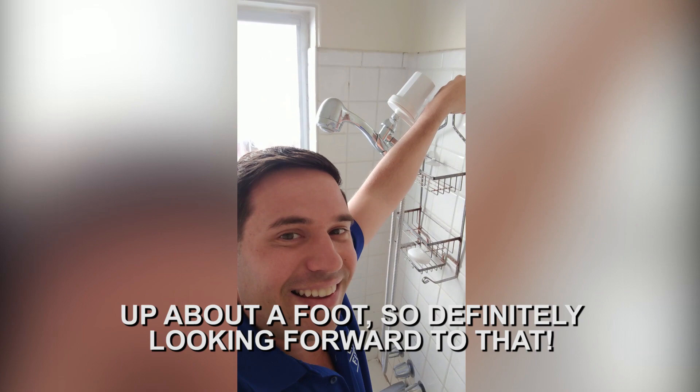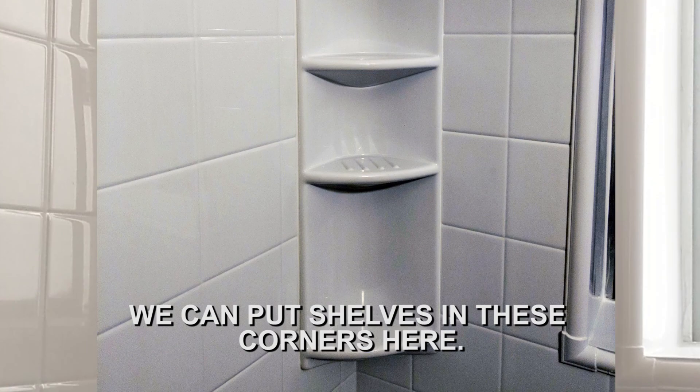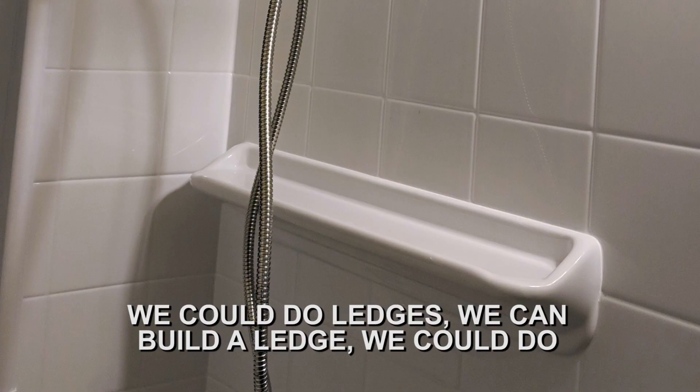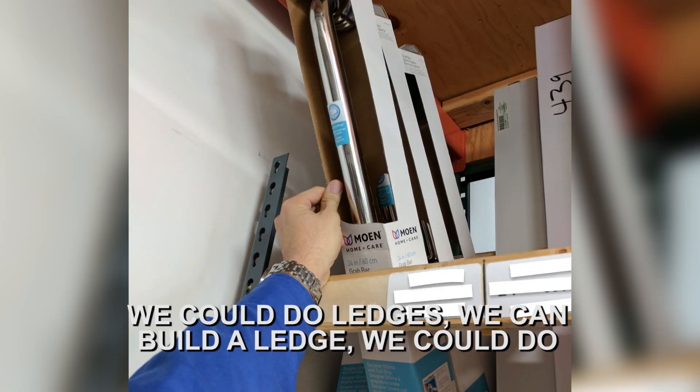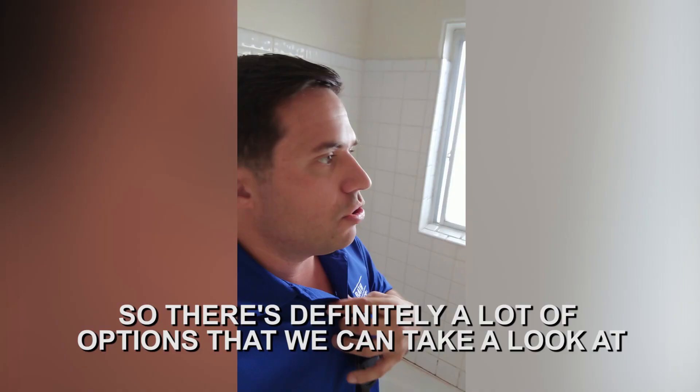Once the wall goes in, there's going to be a lot of selections we can make pertaining to shelving. We can put shelves in these corners here, we can do ledges, we can build a ledge. We can do grab bars for safety — not necessarily for age. So there are definitely a lot of options we can take a look at after we put the wall in.